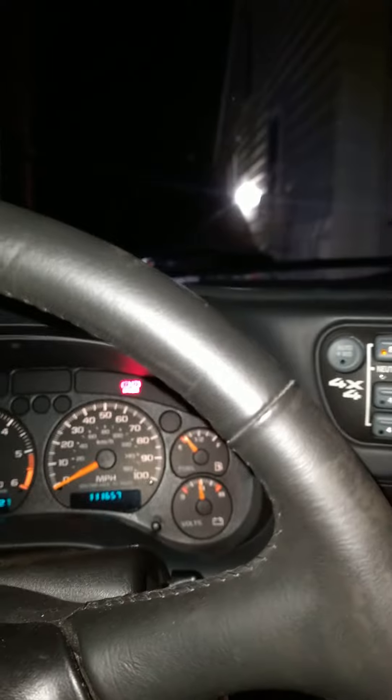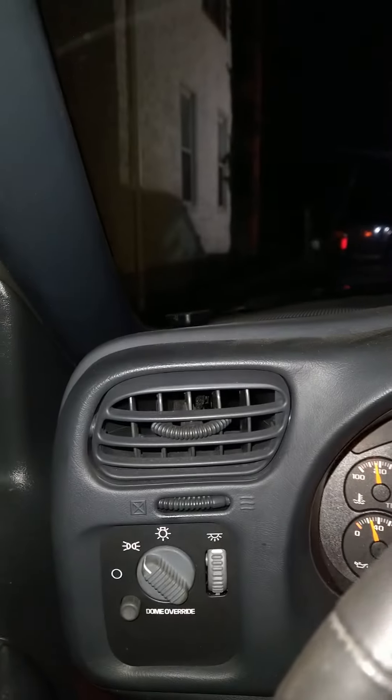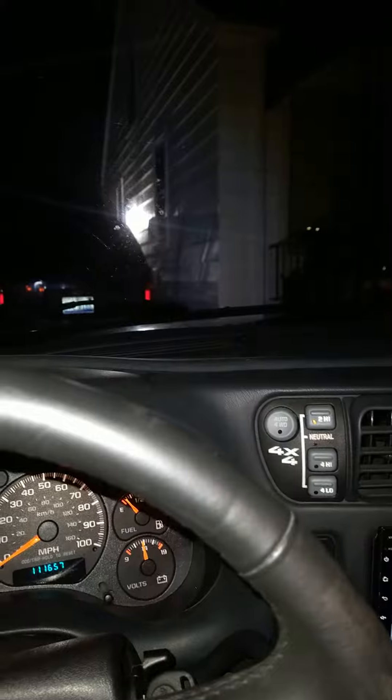Hey, what's up YouTube. If you've watched my videos before, this is very random. I just found this out tonight — everybody with these S10s, this generation of S10s, Chevy Blazers, and all that — I didn't know it, like everybody's been trying to figure out how to get the daytime running lights to turn off.